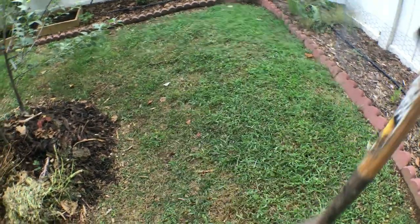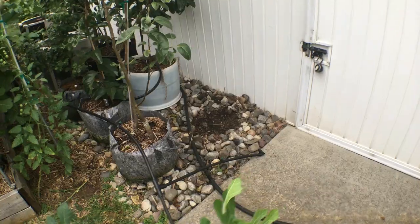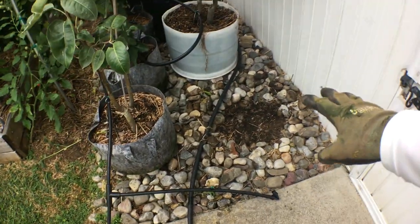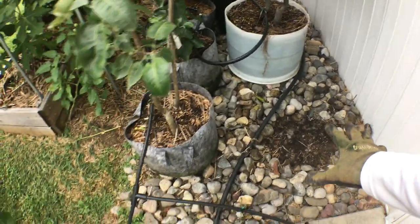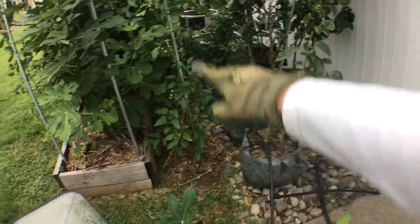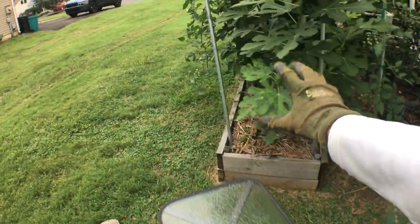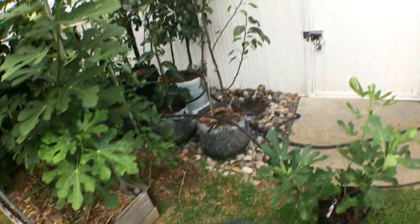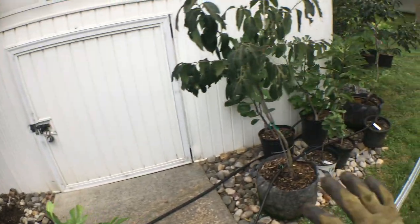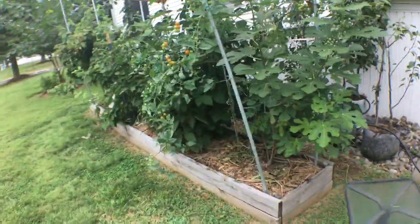Let's take our shovel and go over to the figs. This is the location I've selected for this particular fig tree. There are a lot of things in the way — particularly these containers, and plants in this bed behind the raspberries and blackberry bed. Most of that is not going to be here next year. Essentially all the container plants I have against the house on this side is not going to be here this year.